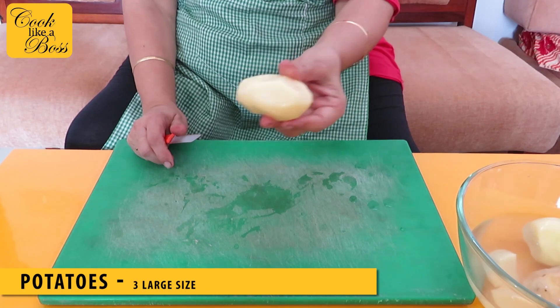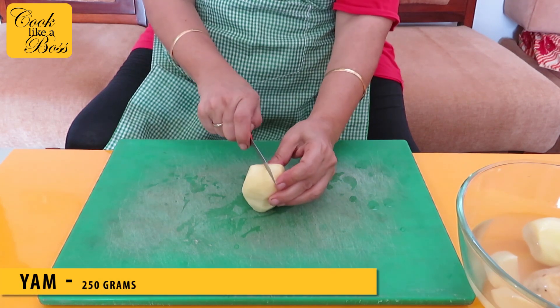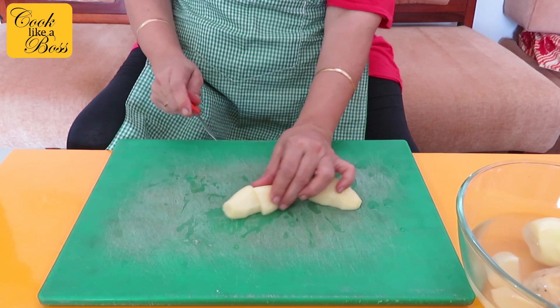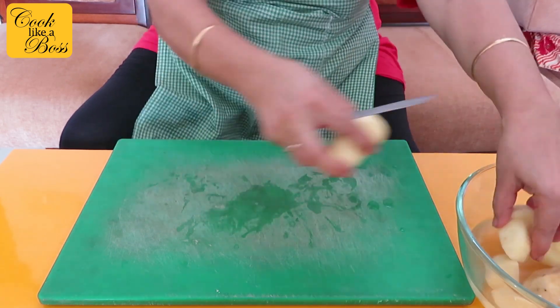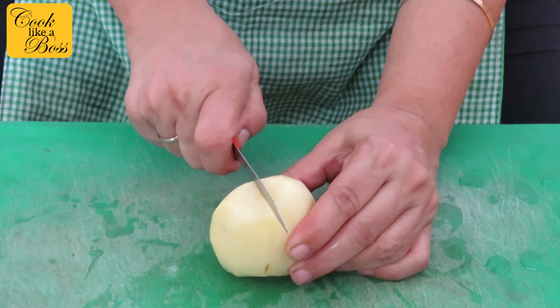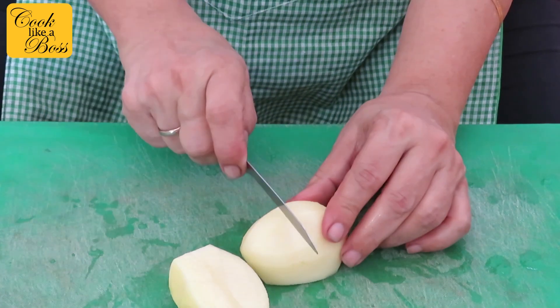Hold the potato with the flat side towards yourself and cut it in half like this. Put the cut side down on the cutting board, and then depending on the size of the potato, cut it into 2-inch cubes. Don't make them too small — these are normally quite big in size.